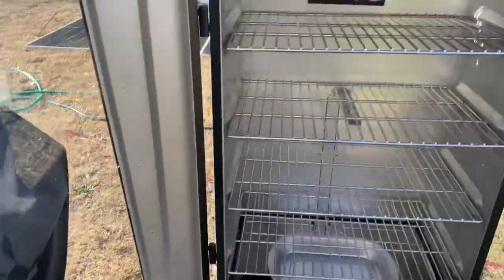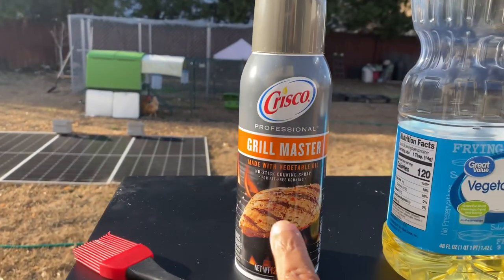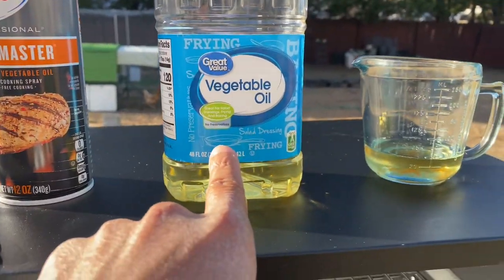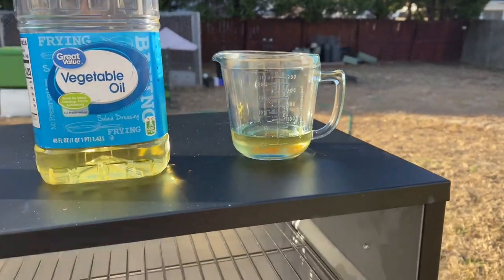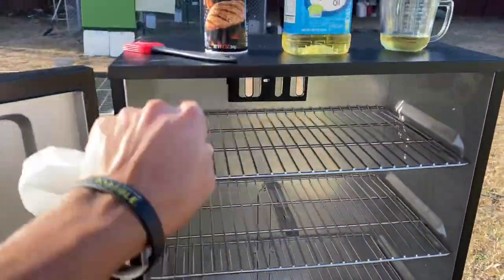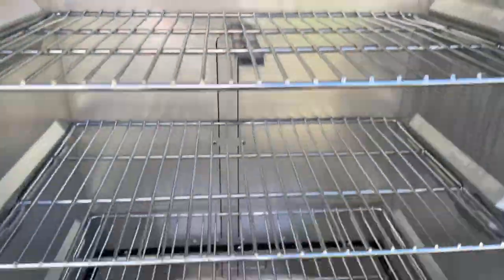Now that I got it all wiped out, here's what I got: a 97-cent grill brush, some grill non-stick spray, vegetable oil, and bacon grease from earlier. I'm gonna pour some oil into the bacon grease and mix it up. Then I'll pull the racks out, spray the racks down, take the brush, dip it in the grease mixture, and wipe down the whole inside of the metal — doing the entire interior.